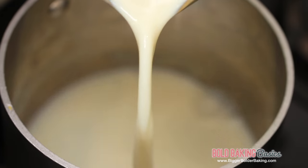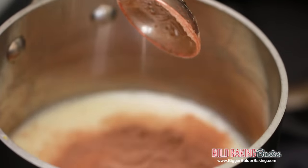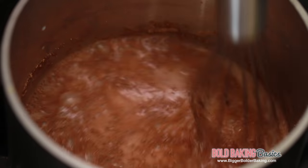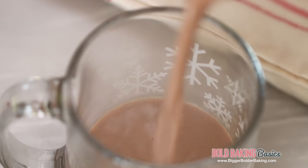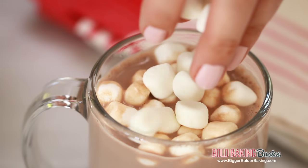We've made our hot chocolate powder — but how do we turn this into hot chocolate? In a heavy bottom saucepan, add in your milk and hot chocolate powder and then whisk it all together. Let this mix come to a simmer and thicken, then turn off your heat and pour it into your mug. Sprinkle mini marshmallows on top.